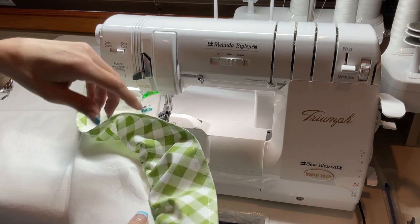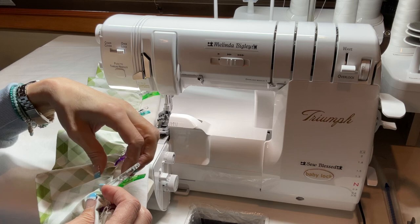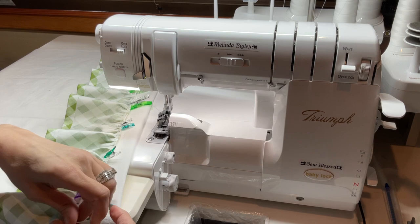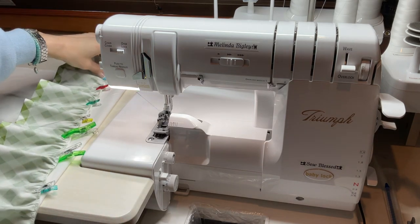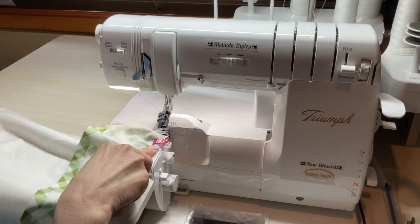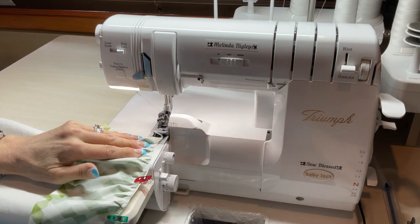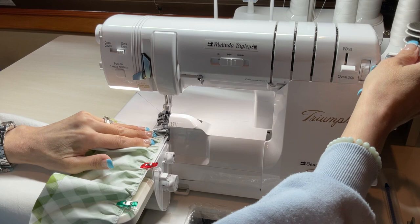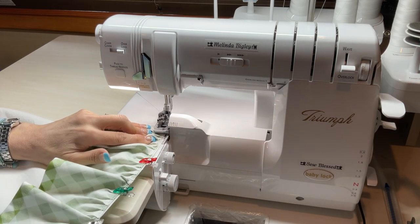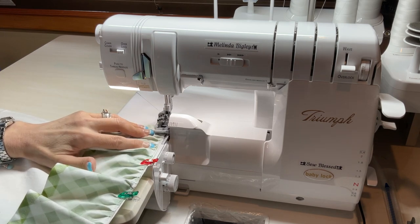We're going to be using our four-thread overlock to accomplish this, but we are going to place our differential feed back to N so that there's no ruffling going on — because we're just attaching it now. I always use clips when I serge; I don't like to use pins for the chance of running over them, because your serger will get damaged if you do. I'm placing my ruffle and the tea towel underneath my standard serger foot.